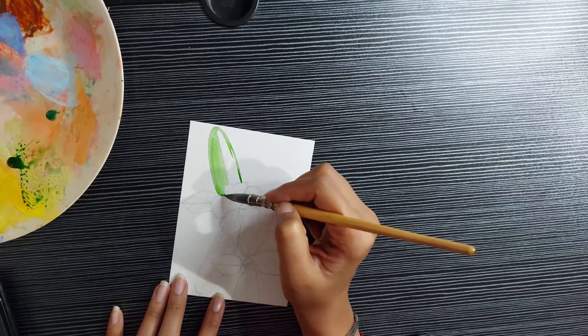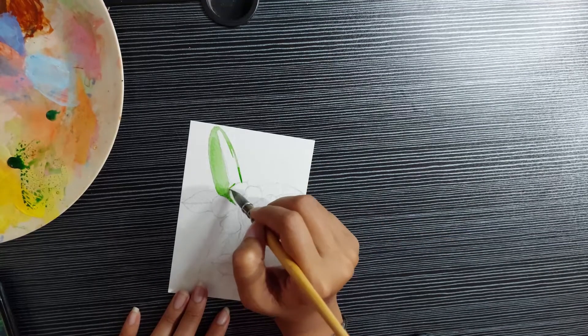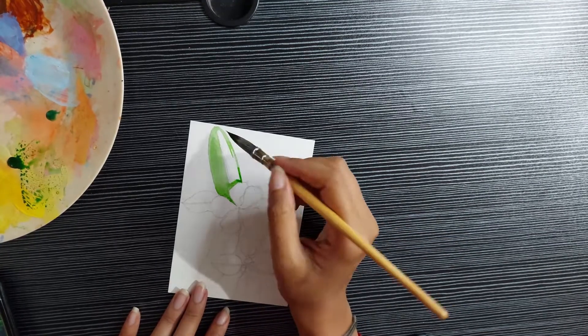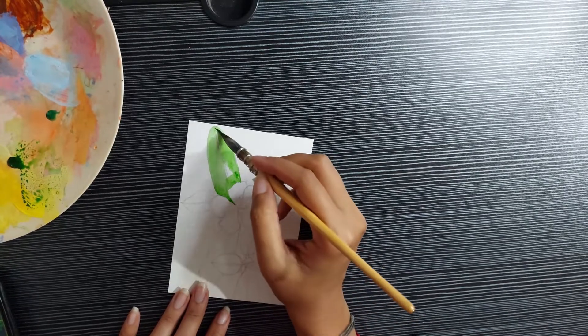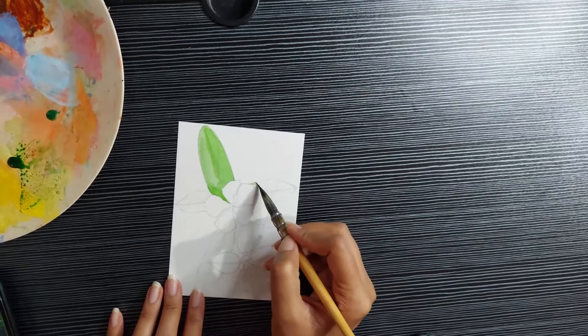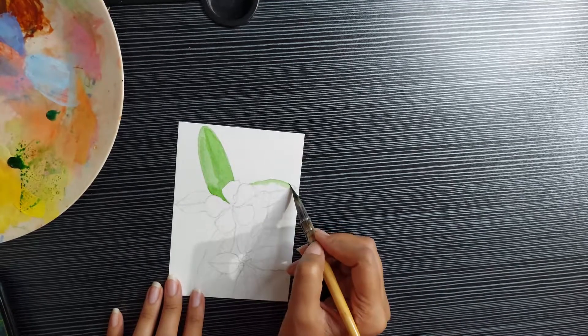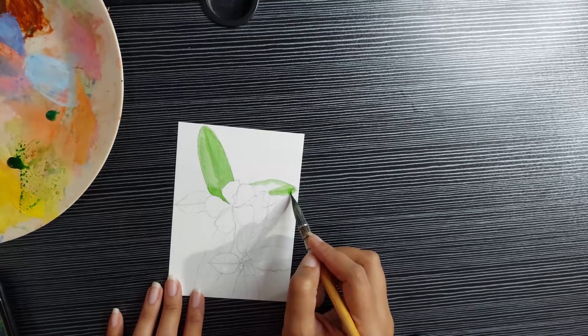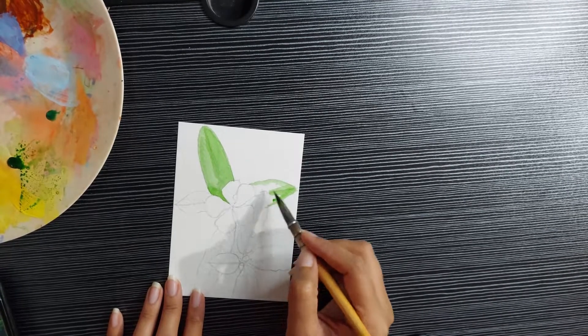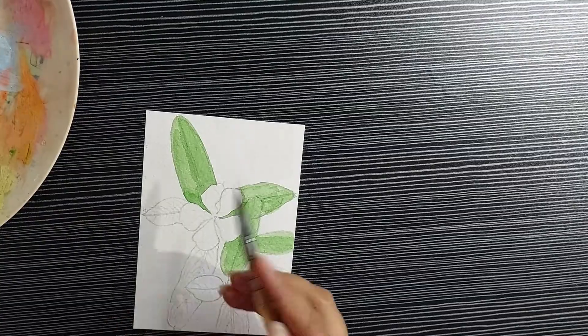So while I do this let's talk about the inspiration for this painting. As you know I'm painting a plant from my own garden, and for some reason I have always loved this simple flowering plant, and more than the flowers I've always loved its leaves. I've always found them beautiful and in the sun they always are so shiny and so pretty.